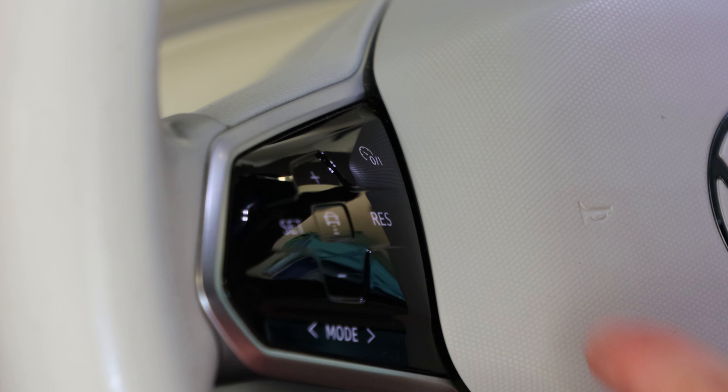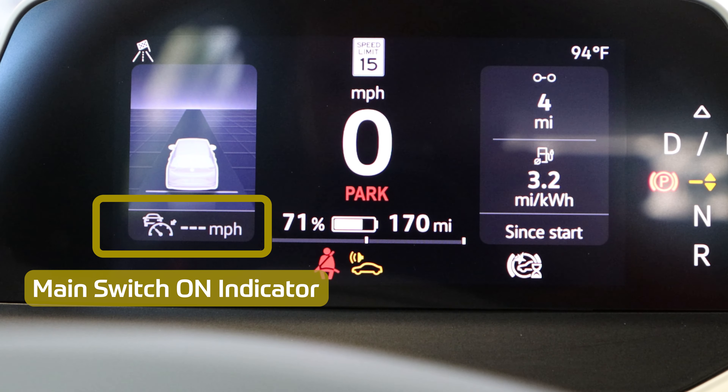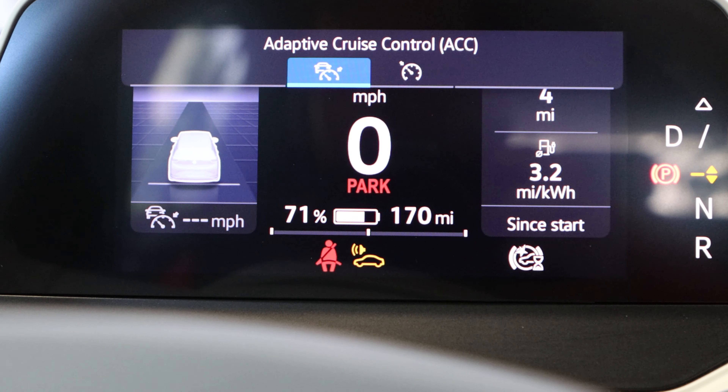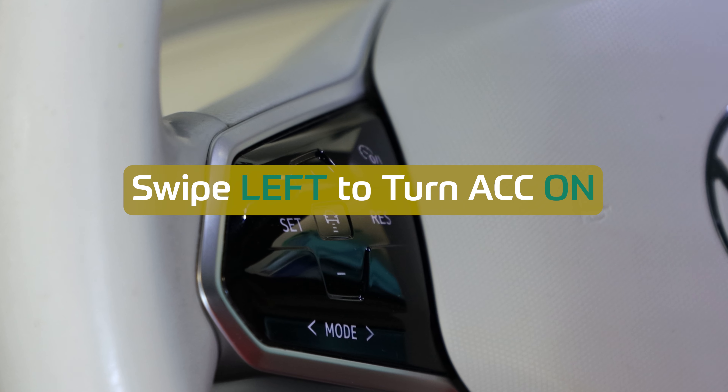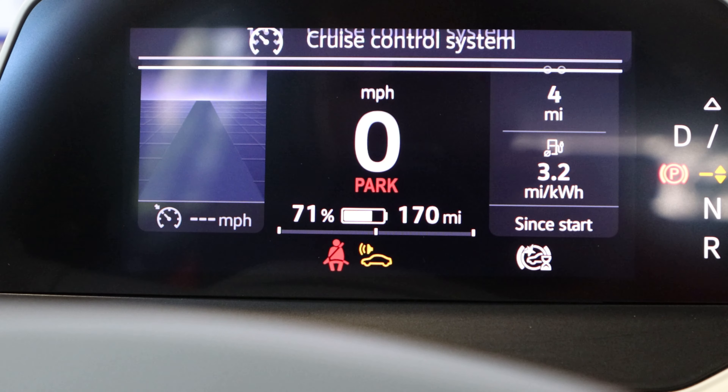Turn on the main driver's assistance switch by using the button located on the left side of the steering wheel touch controls, and then push the mode button. You should then see your current setting on your driver's display. If adaptive cruise control is activated, you'll swipe your finger right on the mode button to select cruise control, and then press the mode button again to save that setting.